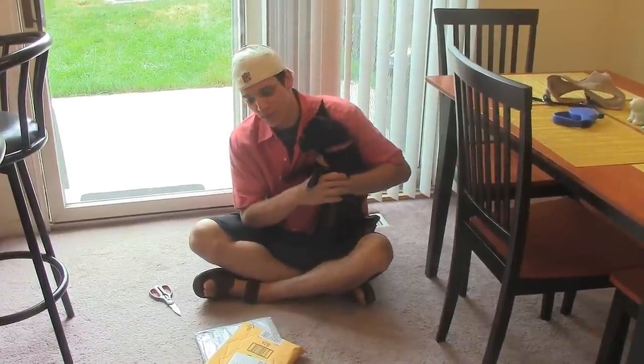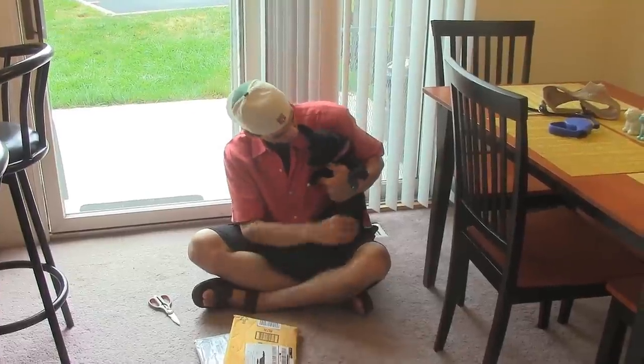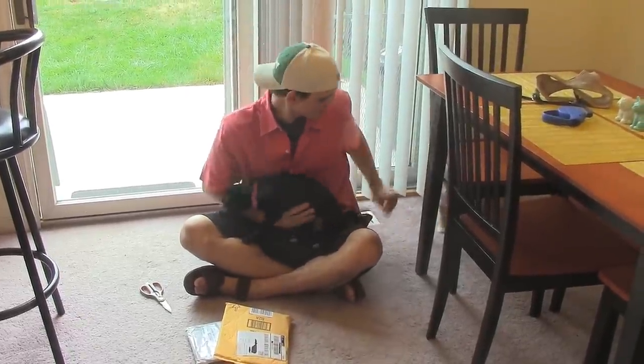Hey, what's up? Dave the Usher here. I'm kind of doing an unboxing — a very special dog unboxing. I have a couple of dogs here with me.